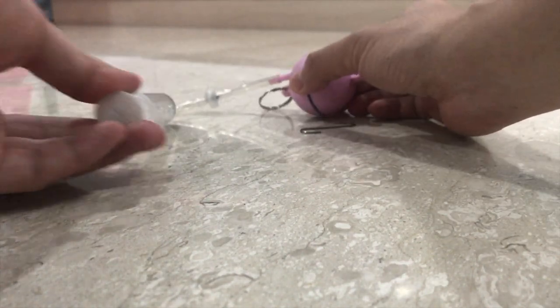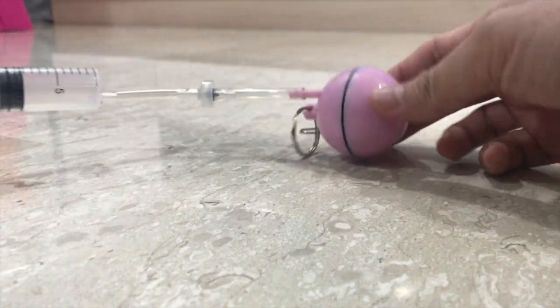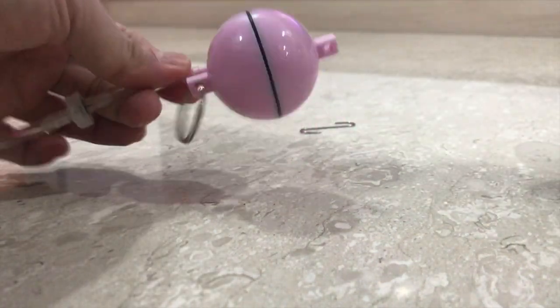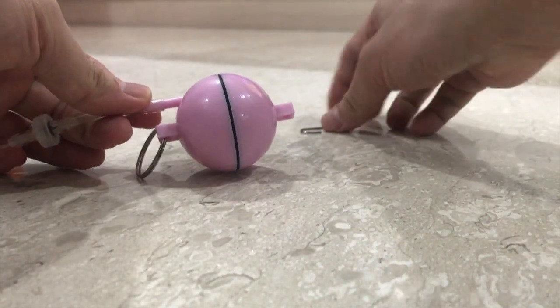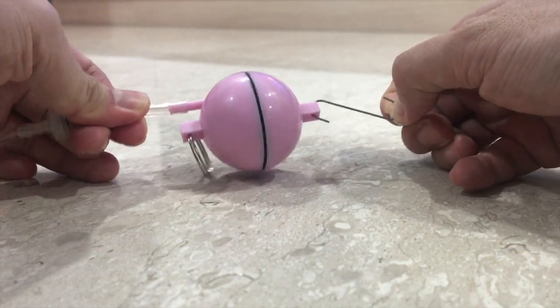As the syringe is pulled, the pressure inside the sphere decreases. This results in the atmospheric pressure being significantly larger than the internal pressure, and thus the Magdeburg hemispheres cannot be pulled apart by hand.